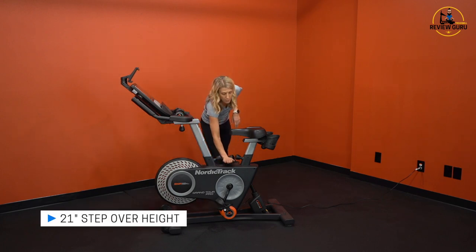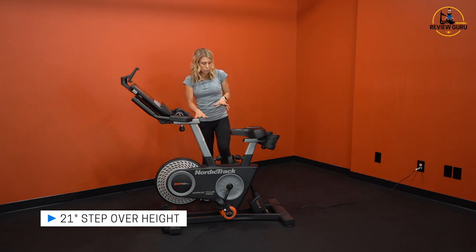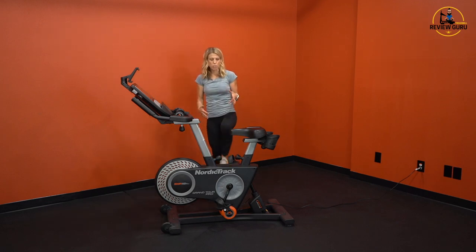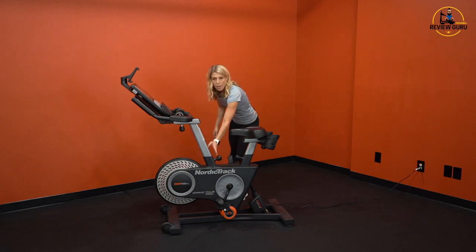Your step-over height to this point is about 21 inches. It's not too high, but it does require a little bit of knee mobility to get over. Your span down at the bottom is another about 12 inches, so you have about a 12-inch clearance between the seat post and the handlebar post.